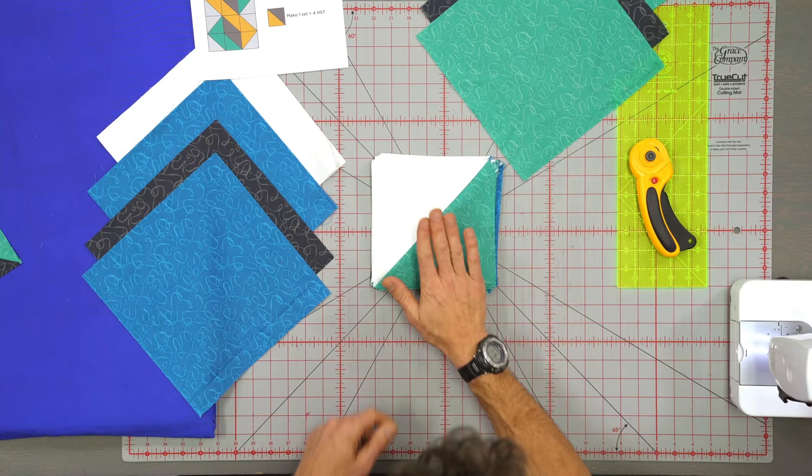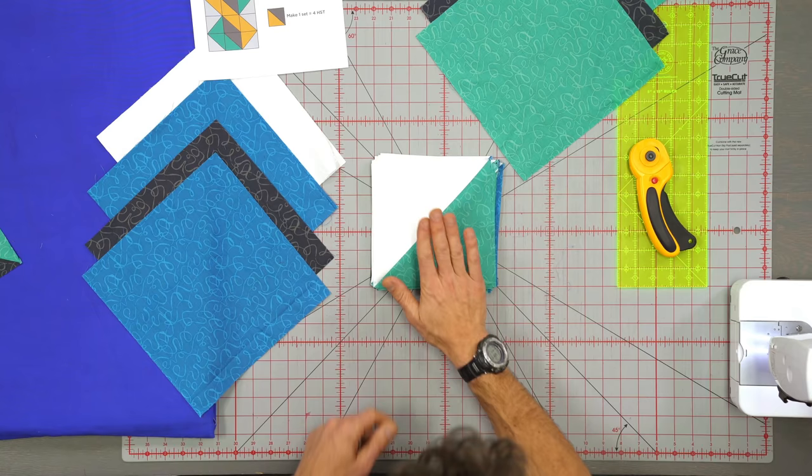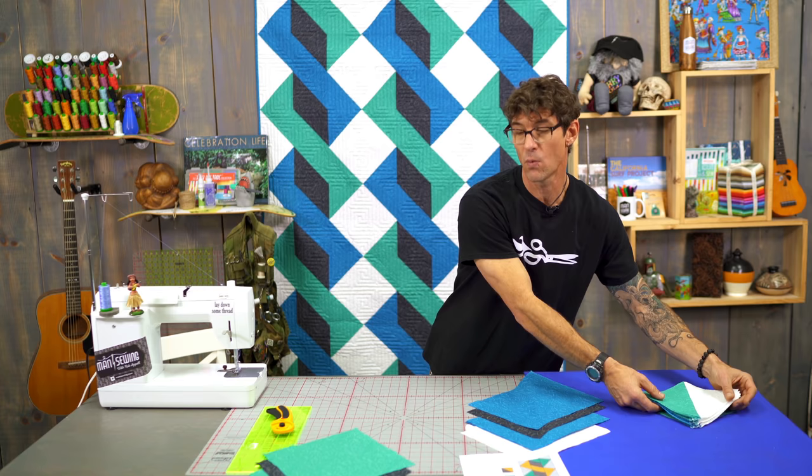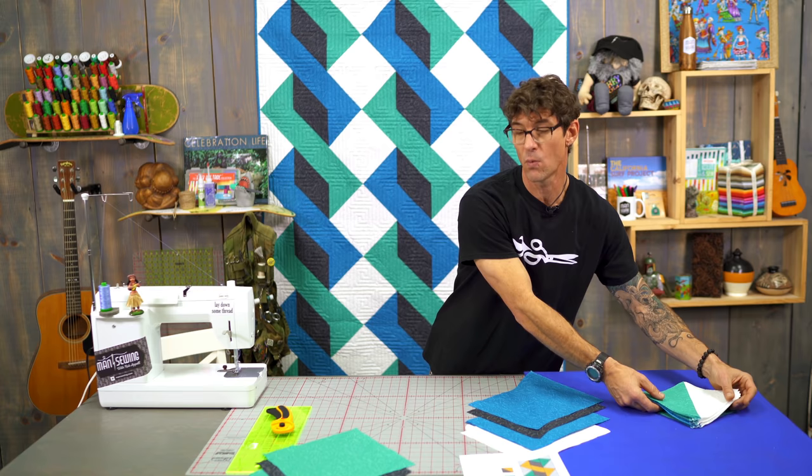You might be saying maybe I don't even know what a half square triangle is. Before I show you how to make them, let me show you what it is. This here is known as a half square triangle — it is a square and half of it is a triangle. We're going to make a bunch of these, and I'm going to show you how to make 4 at one time using my dear friend Jenny Doan's method. So we're going to use our 10 inch squares.